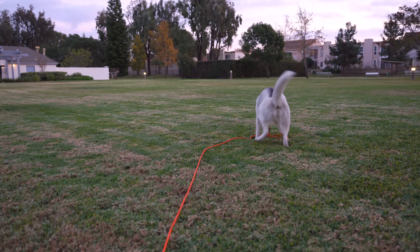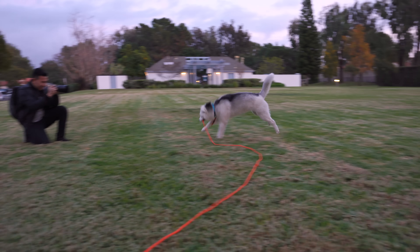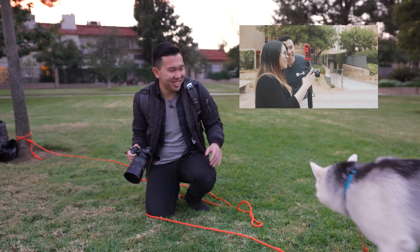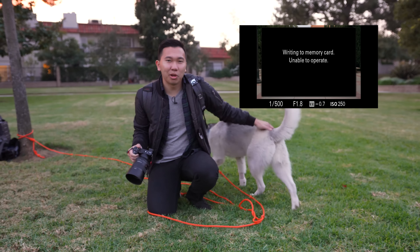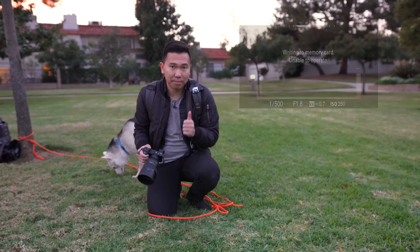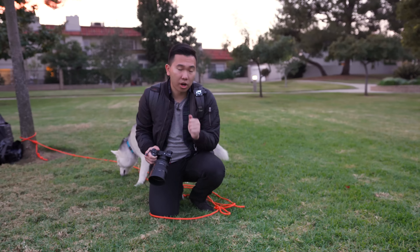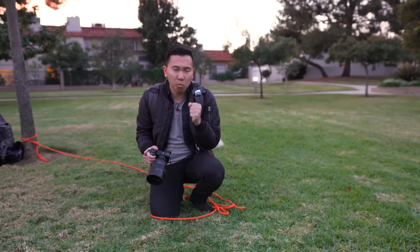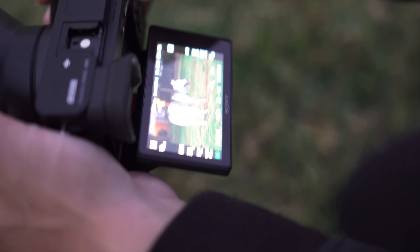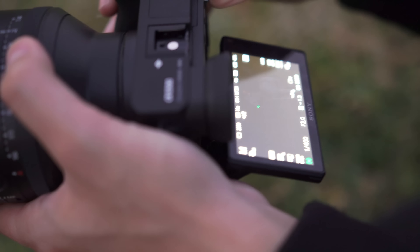We're out here at a local park with Nova the Husky to test out the 11 frames per second continuous shooting this camera is capable of, but more importantly the writing buffer. If you watched my a7R II review, you'd know the slow writing buffer plagues a lot of Sony shooters. The a6300 also suffered the same fate — it's incredibly frustrating when shooting in burst mode in a sports or concert environment and having to wait for the camera to finish writing before you can review your footage. I'm happy to report the writing buffer on the a6500 is significantly better.